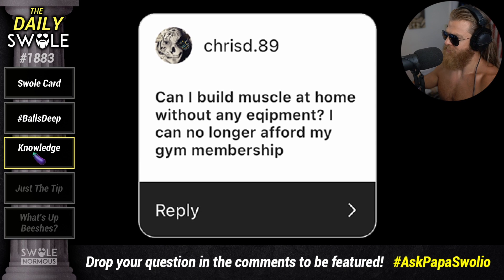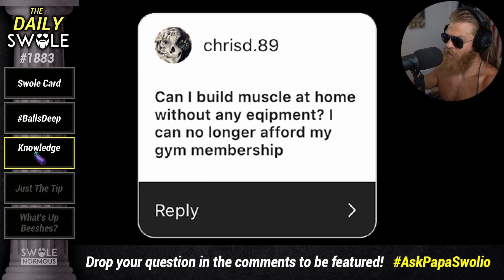Yes. You still need progressive overload. So you could do pull-ups and push-ups. You'll build muscle to an extent, but definitely not as much as if you had equipment.